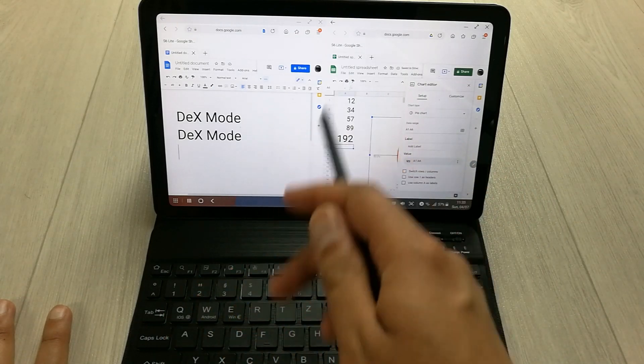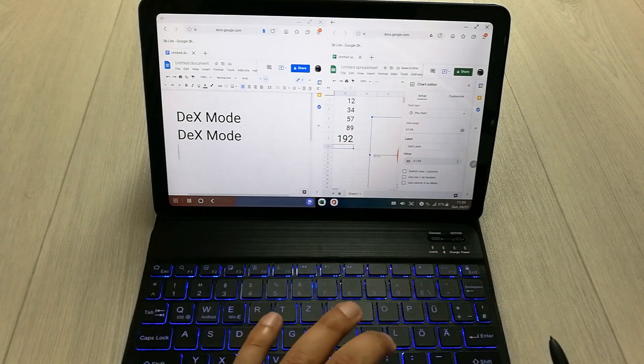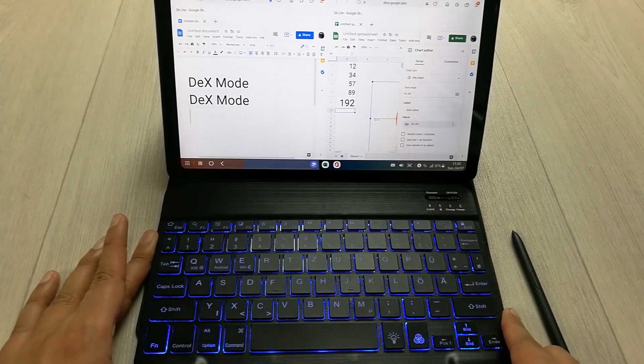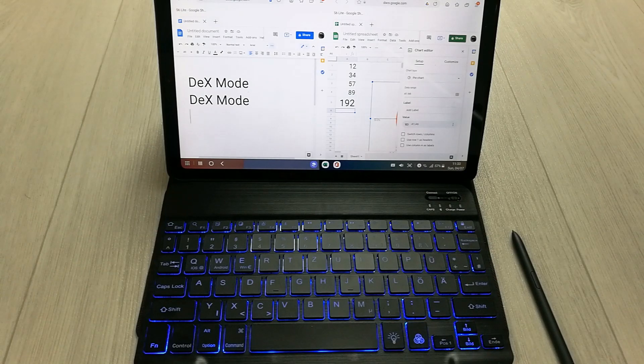I tested both apps in split screen mode and they are working perfectly fine. The keyboard is also working very well with Google Sheets and Google Docs. Overall in DEX mode both apps are pretty solid. That's it for today's video — please like and subscribe. Thank you very much.